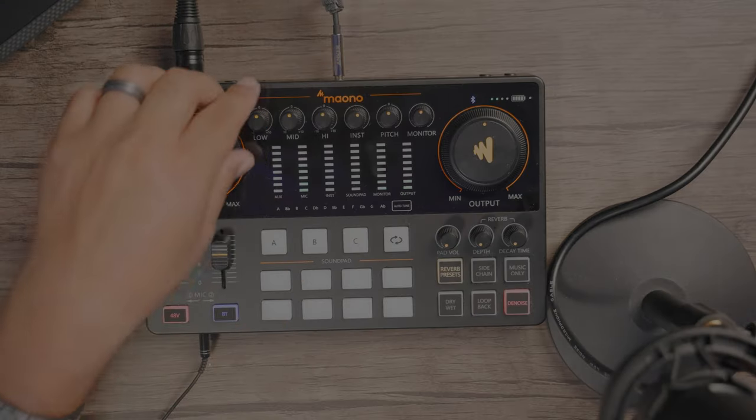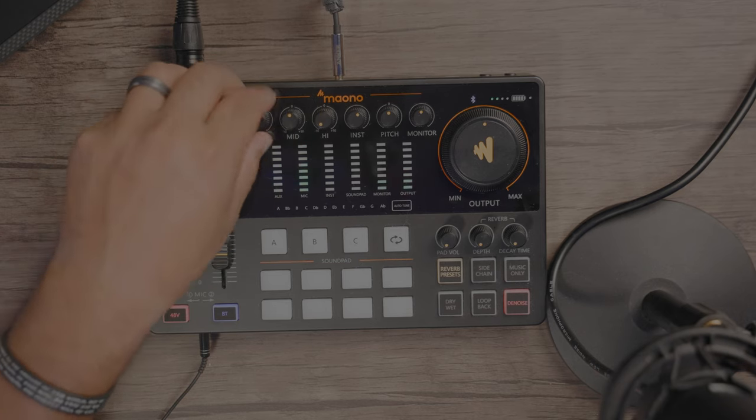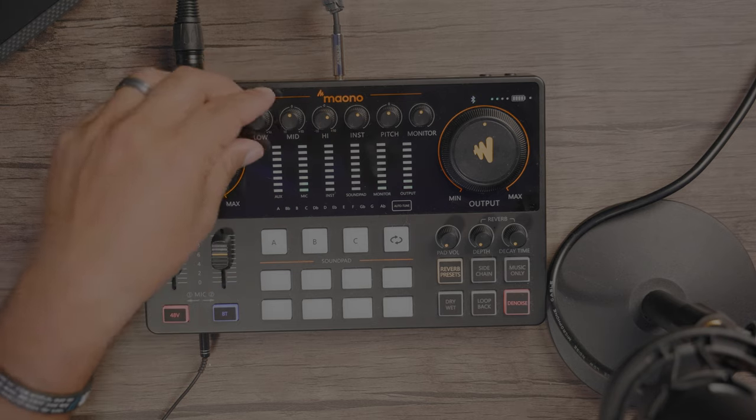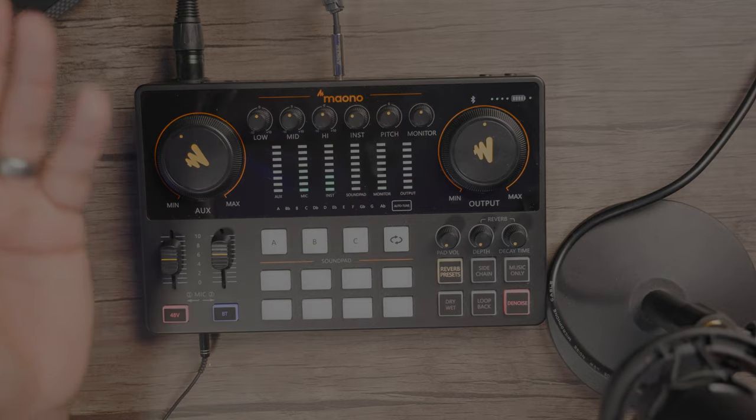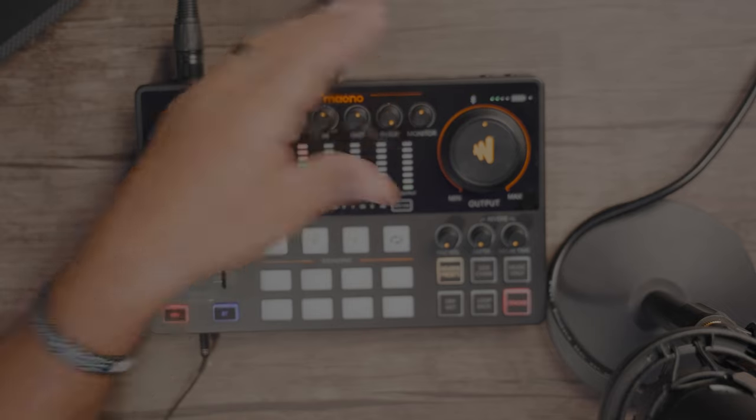Let's go back to the top. Let me set my reverb to standard original. So again, we have our low, mid, and highs. We can actually add some lows to our sound, get rid of the highs so it can get really low, or dial it in for more clarity within your voice. The instrument panel — I don't have any instrument devices right now, but if you had a guitar or something else, you can play with the levels of the instrument going in. We also have our pitch where you can make a low voice or bring it all the way up to a very high squeaky little voice. And of course you have your monitor — you can raise or lower the volume of your main monitor. I'm using my external recorder to record all of this right now.